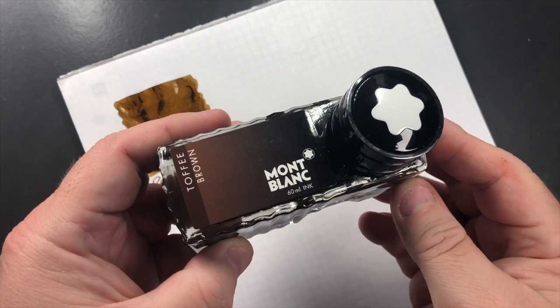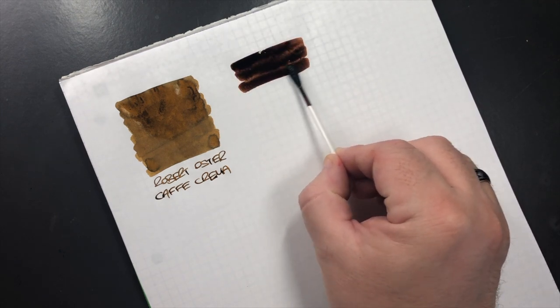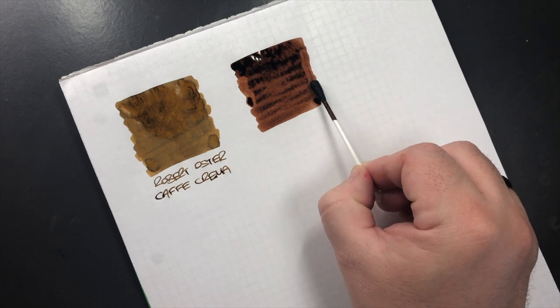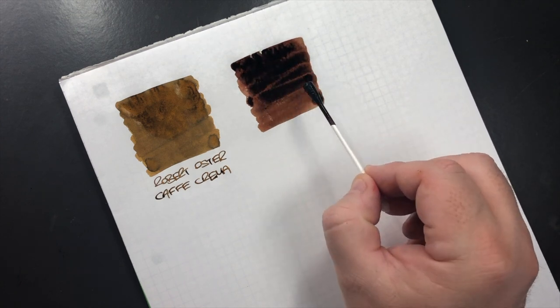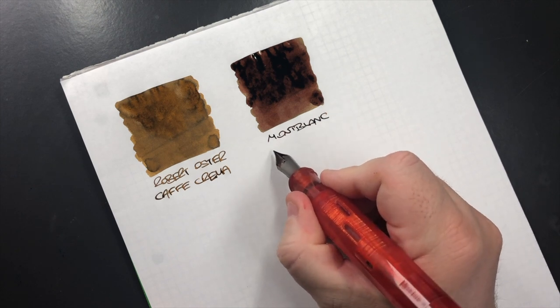This is a really nice greeny-brown, almost light brown ink. The next ink is Mont Blanc Toffee Brown, and I do love these shoe bottles. This is quite a dark brown, but it's a brown that I do actually use and like a lot. You can see how it looks a bit saturated. This is Mont Blanc Toffee Brown.